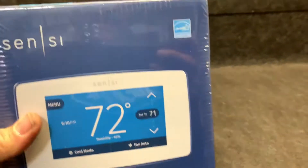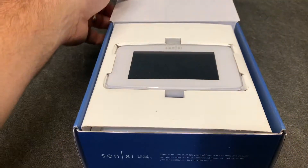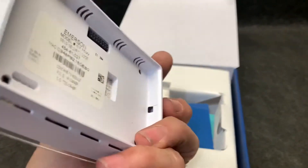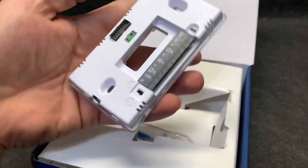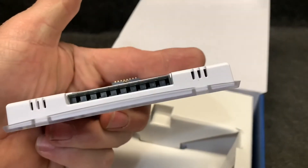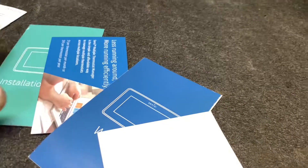The Emerson Sensei right here, got this right off Amazon. I've already got the app downloaded to the phone. Let's get this thing opened up, look at it, and then I'm going to start the install - which I've never done one of these before. There we go, nice and clean. That's everything, just bolts right on. I've got some instructions I should probably read, and here is the actual piece right here - that's where your wires go in, looks like they're just simple push plugs.